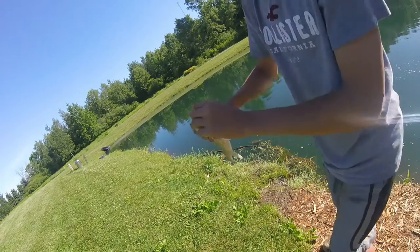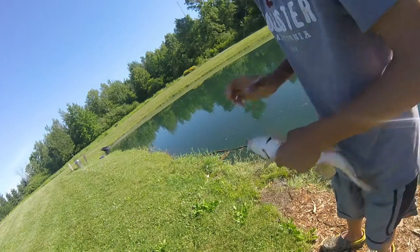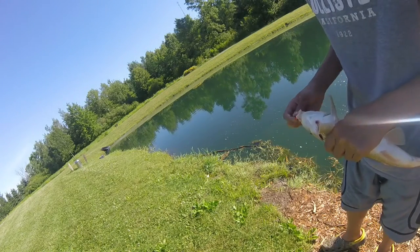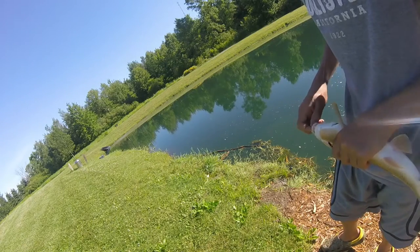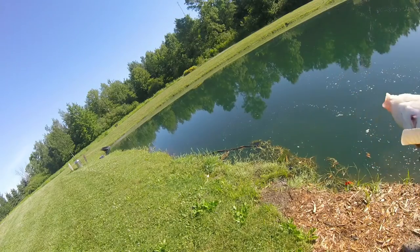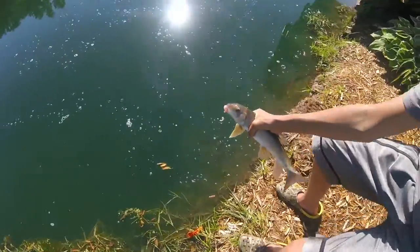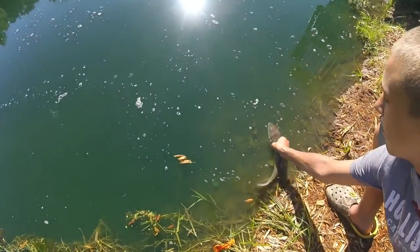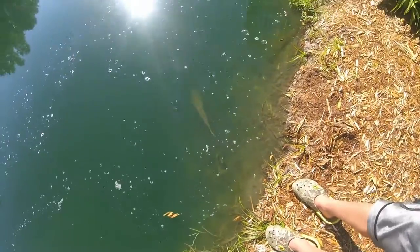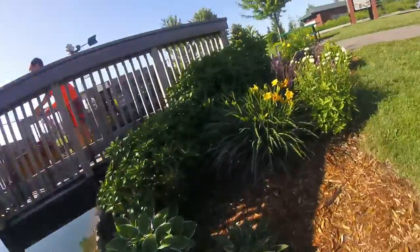Sorry for the shakiness, guys. Here we got him on the hook. Get a release on him for you guys. Come on, buddy. There he goes — right where we caught him, going back down.